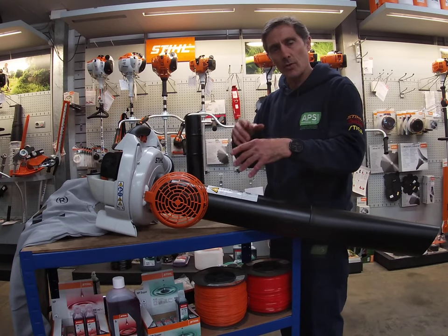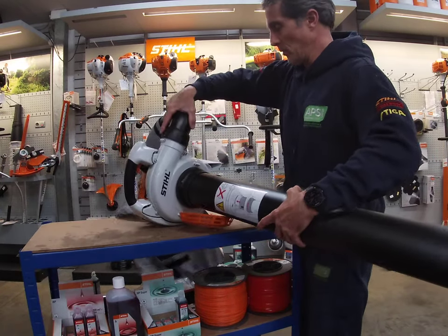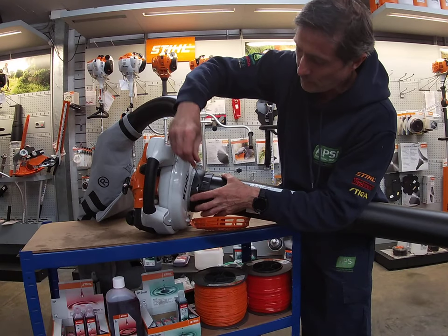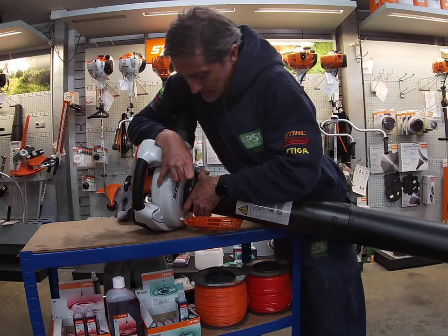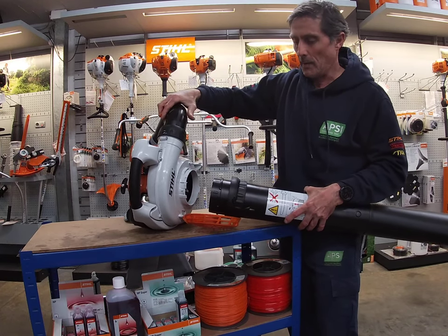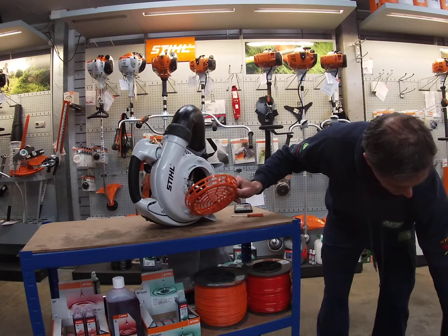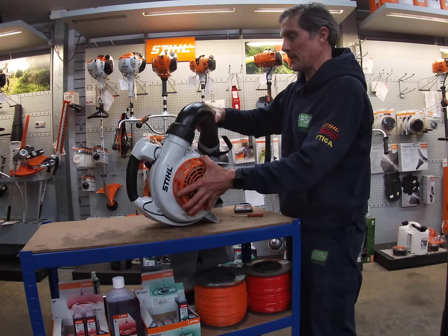I'll show you how to dismantle it. As you can see it's already set up for suction. There's a collar here with a small sprung part of the body — a bit of plastic. You push a screwdriver down on it and it allows the collar to rotate and come loose. As I pull this off, you can see the three metal impeller blades that shred the debris. You then close this cage — it's a safety guard to protect the blades and prevent fingers from getting in.